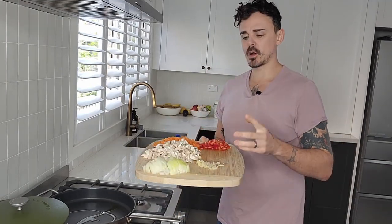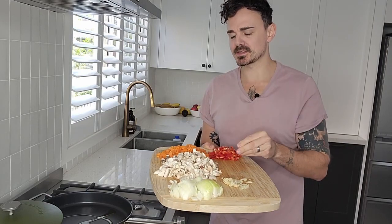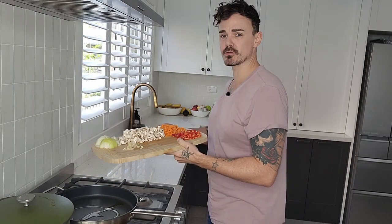Here we have all our veggies. We've got one brown onion diced, one cup and a quarter of mushrooms diced, two carrots diced, half a cup of red capsicum, and a couple of garlic cloves minced. This meal is super wholesome and super easy to make — the perfect comfort meal and perfect for Christmas or any occasion.